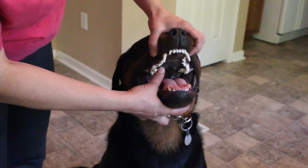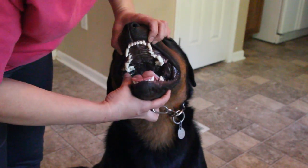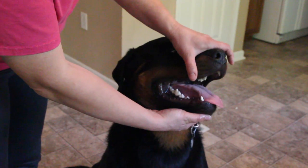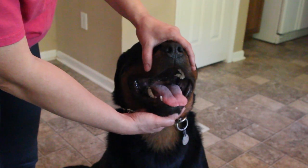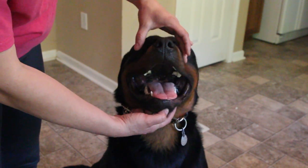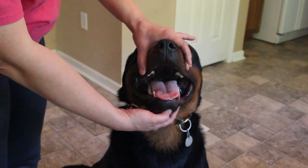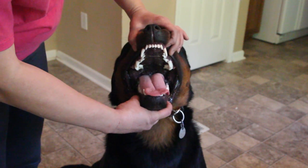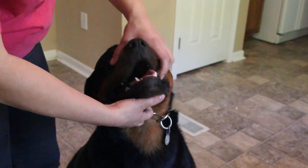Sometimes the third tooth back is sideways instead of in line with the jaw — that usually means the muzzle is too short and the teeth are crowded, so they go sideways. Your dog should just stand here and do this without being ticked off. You very nicely tell them 'open,' show the judge the teeth, and they're happy.